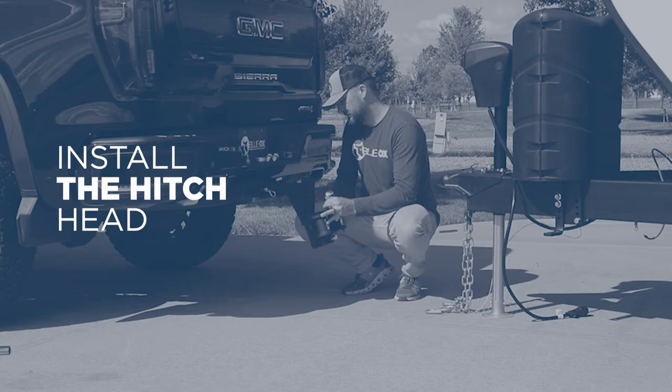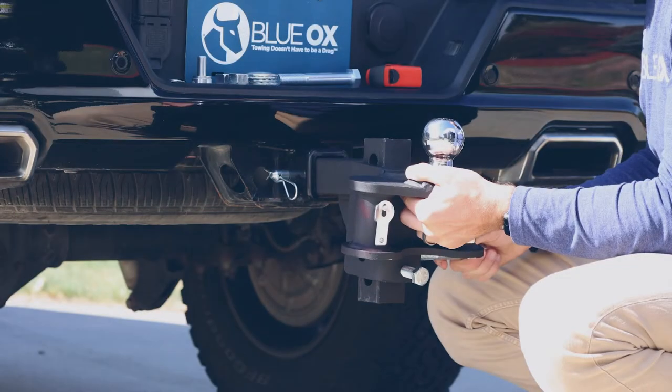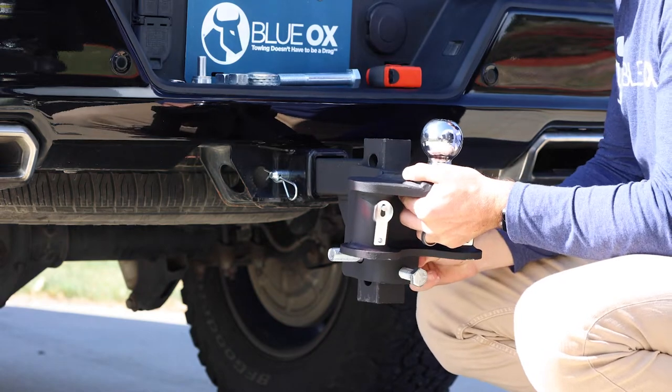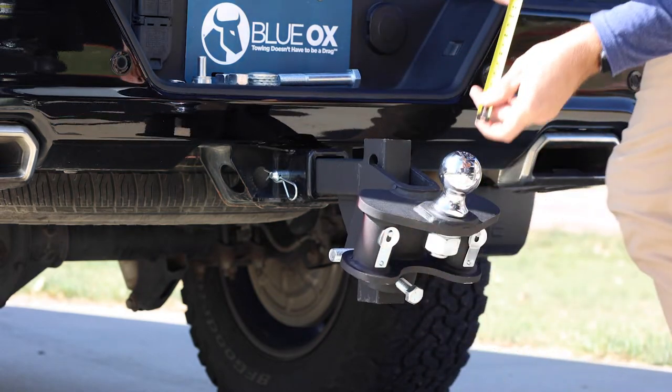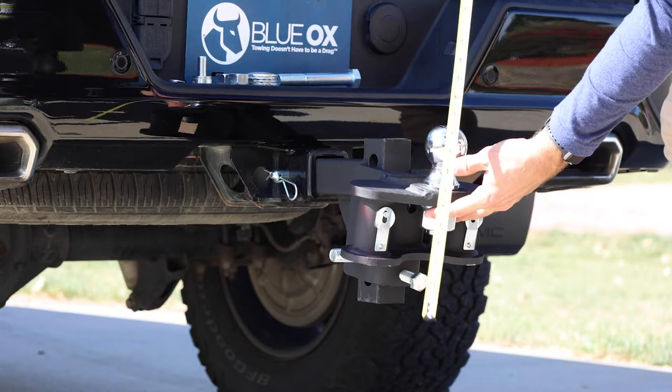Start a ¾ inch bolt into the bottom hole. The hitch ball should be slightly vertical or slightly tilted rearward for proper setup. Measure the ball height — it should be the same height or 1 inch higher than the trailer coupler height. Adjust as necessary.